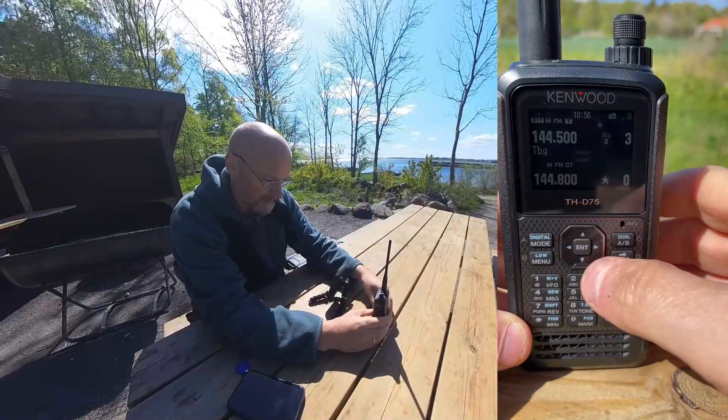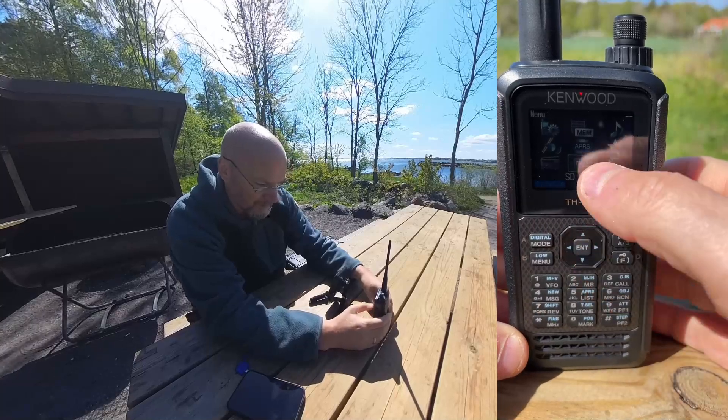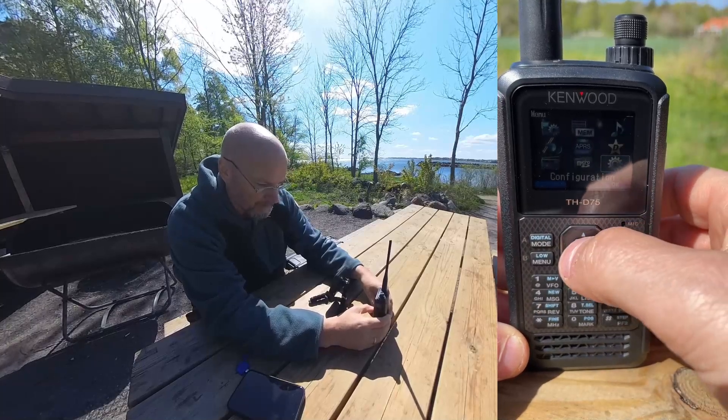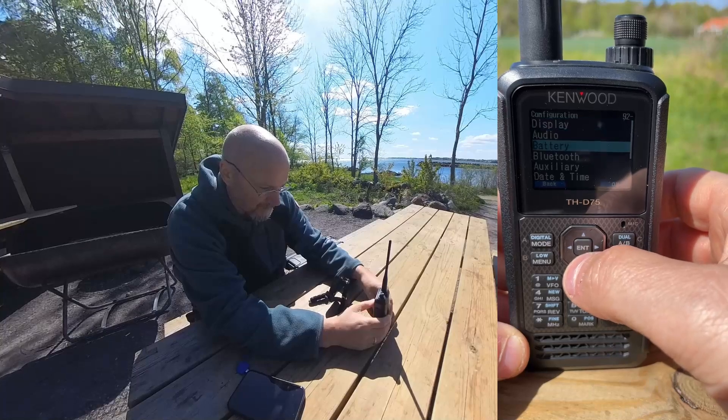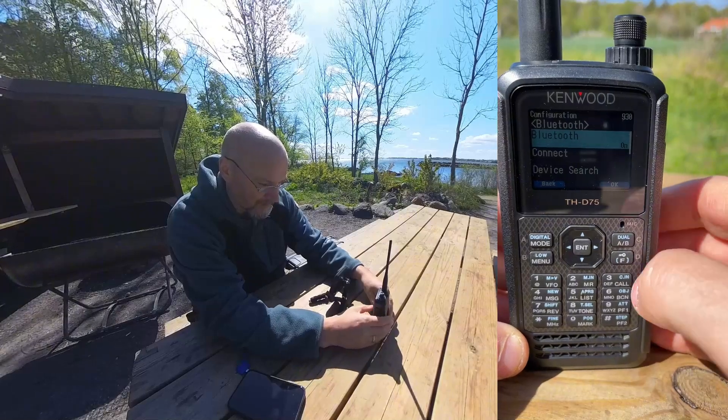To start off, you need to make sure that Bluetooth is enabled on the Kenwood. You do that by going into the gear icon for configuration and finding your way down to Bluetooth, and make sure that Bluetooth is turned on like it is here.